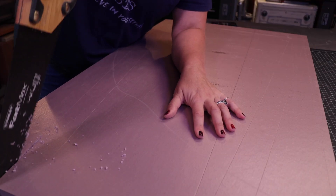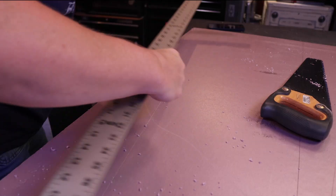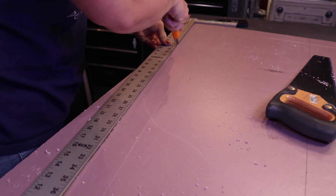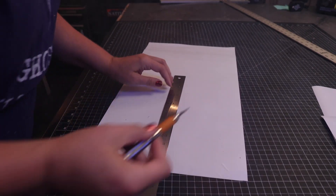We're about to three-hand these cuts and I'm a little nervous. Didn't take me long to figure out that I needed to use a straight edge to cut the shapes of the tombstones.